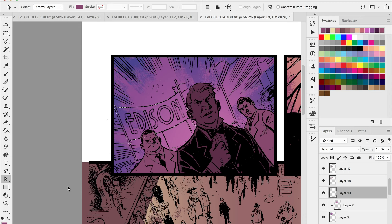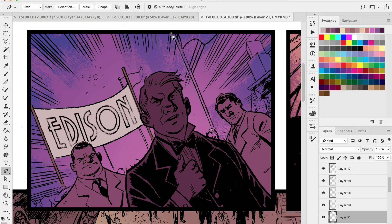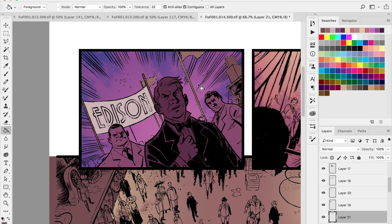After you get your path drawn out for the area you want to select, you right-click — or on a Mac, hold Command and click — and it'll give you options. Hit 'Make Selection' and that will give you a nice solid selection around anything you can trace with the pen tool. The pen tool can be a little tricky at first, but I really encourage everybody to practice with it and don't get intimidated by it.